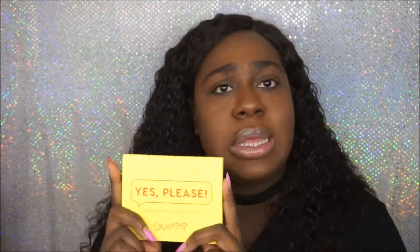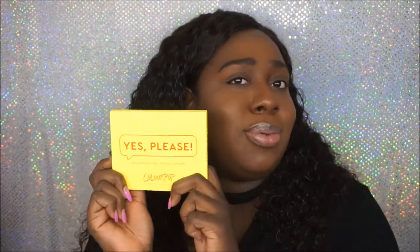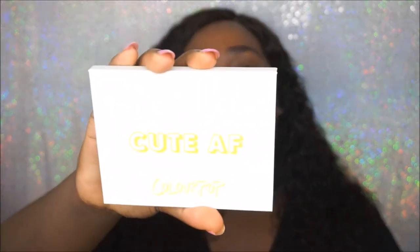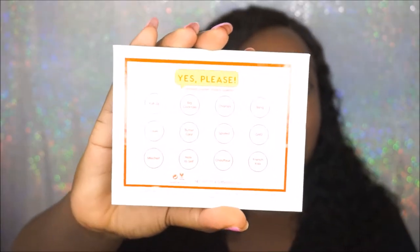First impressions looking at this box — it says 'Yes Please' on the front, it's a bright yellow. It makes me think this is about to be a bomb summer palette with some nice bright shades — just a fun palette, that's what I get from looking at the box. They also have the shades listed on the back.